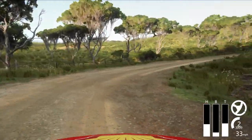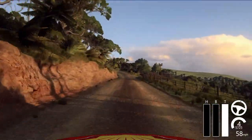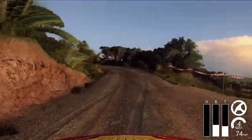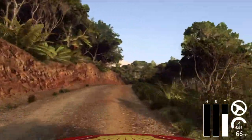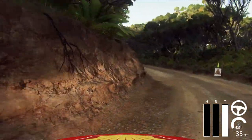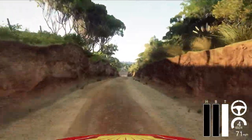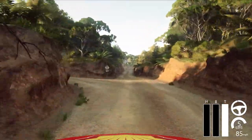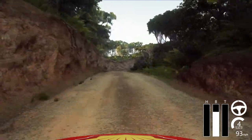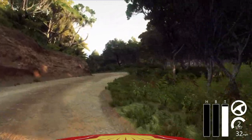60, 4 left, into 6 right of a crest, into 1 left tightens. 50, right in the middle of a crest, 150. 50, 1 right long, 1 right long, into 2 left.